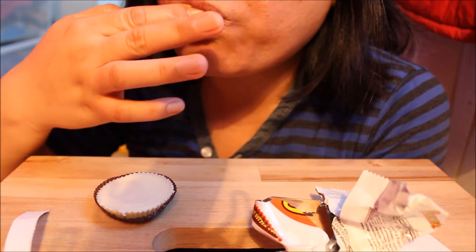Mmm. It's sweeter than the normal. This is peanut butter. I thought this would be better, but I think I prefer the ordinary. This is also very delicious, but it's a little bit over the top with the white chocolate — although I love white chocolate.